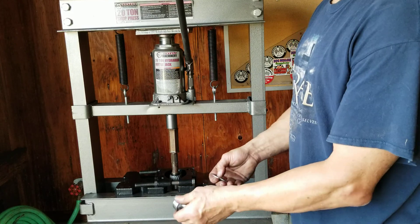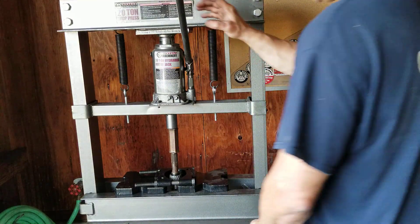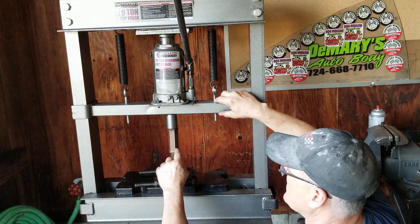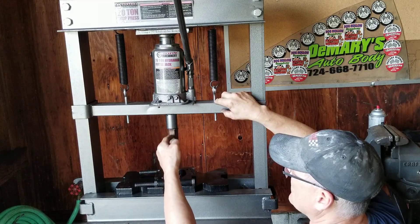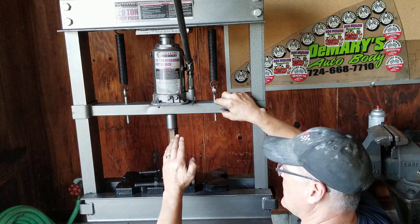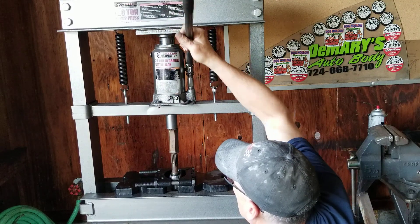I'll show you that in the other video, and then we're gonna put this collar on. Let's just press this off. We already got this set up — we have our spacer in here. The biggest tip I could tell you, besides safety glasses, would be to make sure this shaft is centered directly underneath the press so you're not pressing at an angle or anything like that, and we're gonna hold on to it underneath.